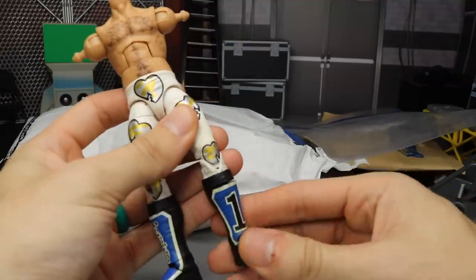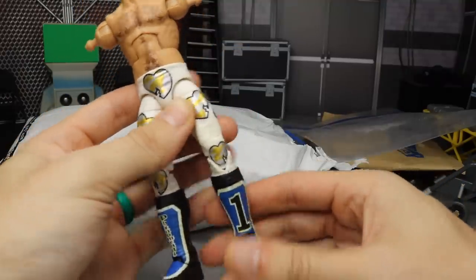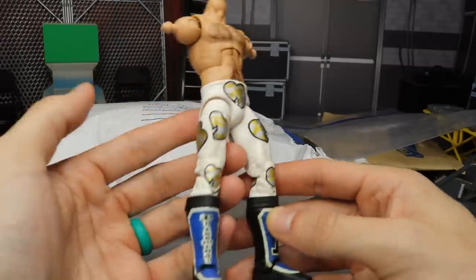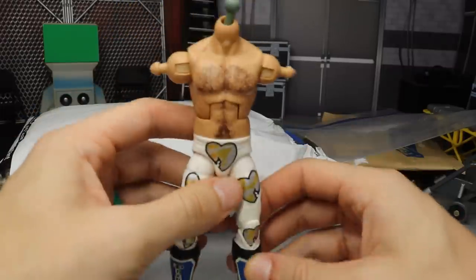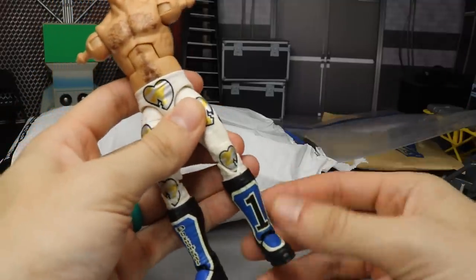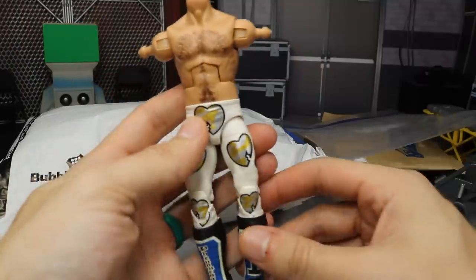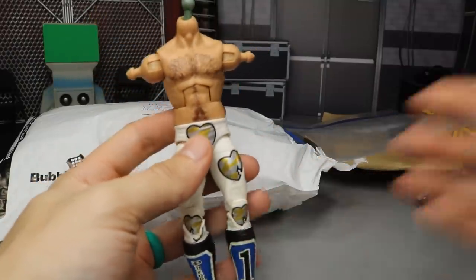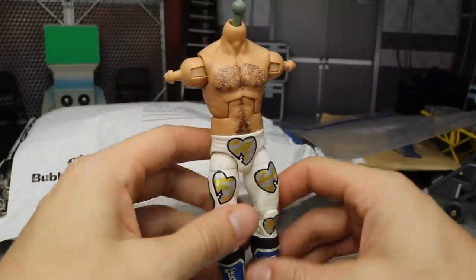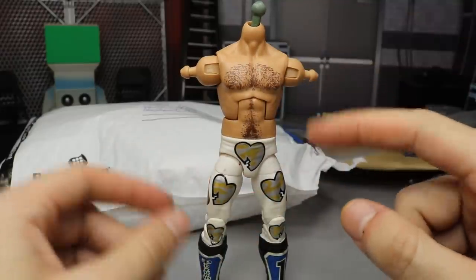It looks like these are basic kick pads, but it still works — you can pop these onto the Shawn Michaels body. I think this may be painted, or maybe he had black kick pads. It actually looks pretty nice. These are basic so you don't get ankle pivot or anything, but you don't really lose that much articulation with the basic kick pads. We're going to be turning this into a red and black New Japan Bullet Club attire.